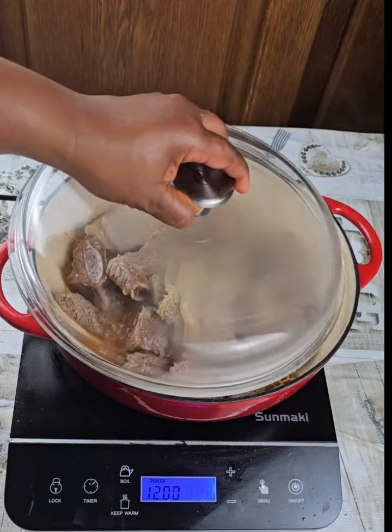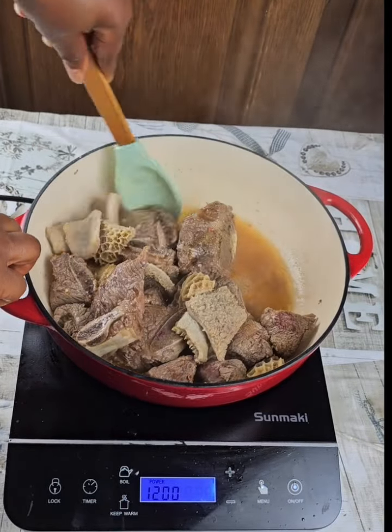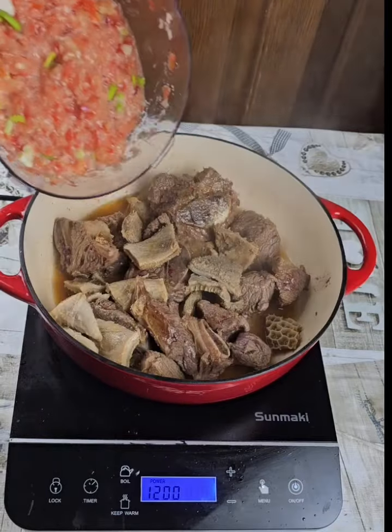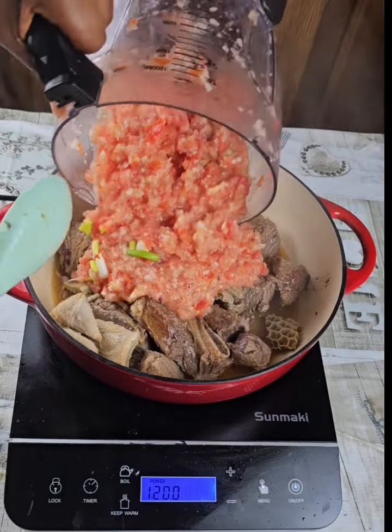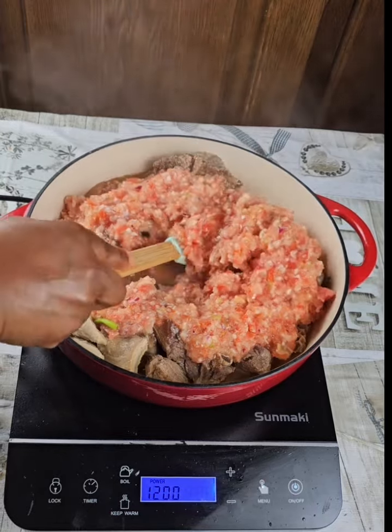I also add some fried fish because that's what I like. When you feel the spices have entered the meat well enough, then add your tomatoes — split tomatoes.